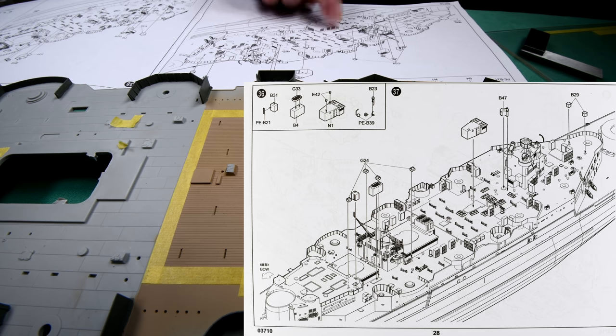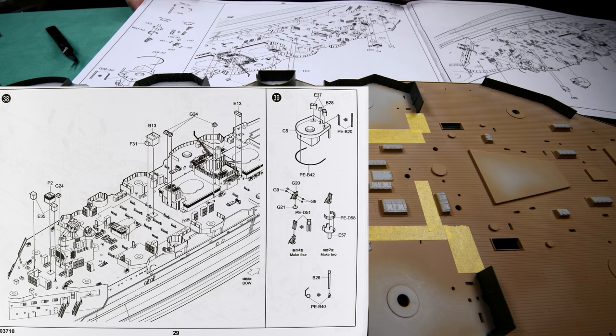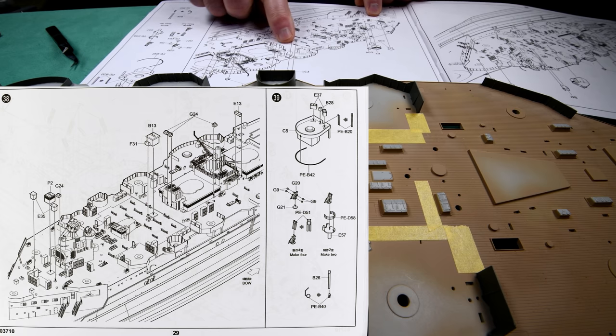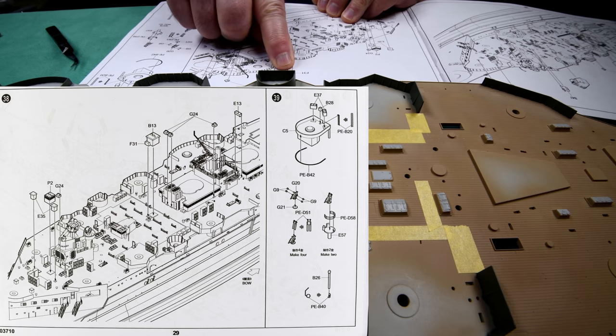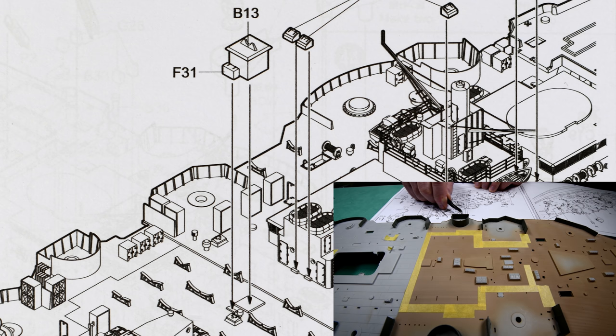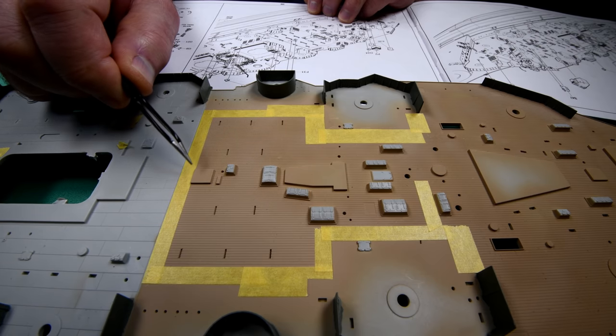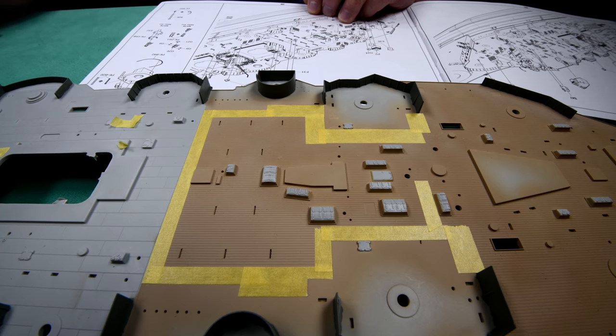There it is right there. Here we go. This is the first time I've actually seen this — I do not fake it. We've got two pieces that are going to go on there: F31 and B13. F31 is going to go on here and B13 is going to go on here. Now we won't be there for a long, long time. But at least I know now I don't need to mask this off because it's going to get covered up anyway. And that's what I wanted to find out.